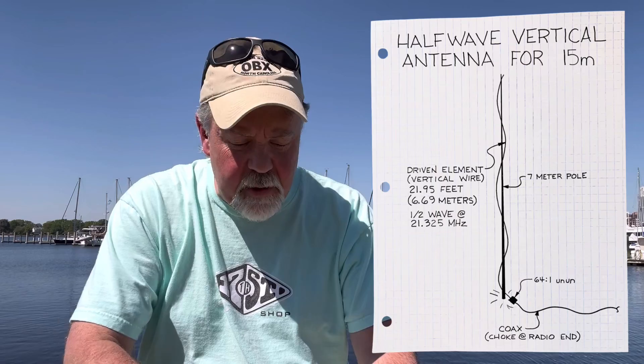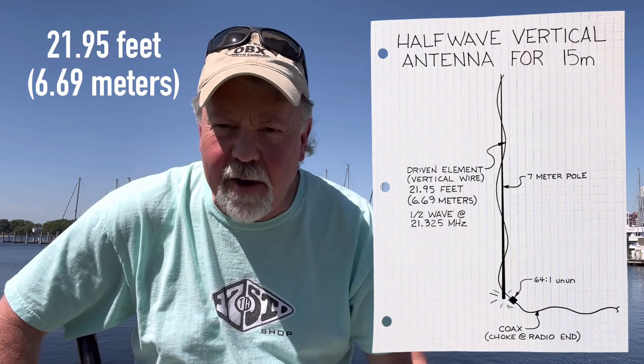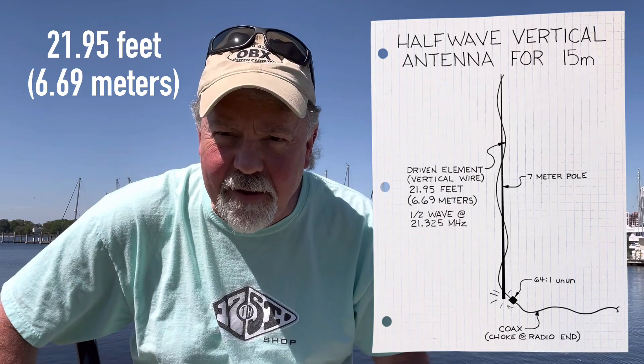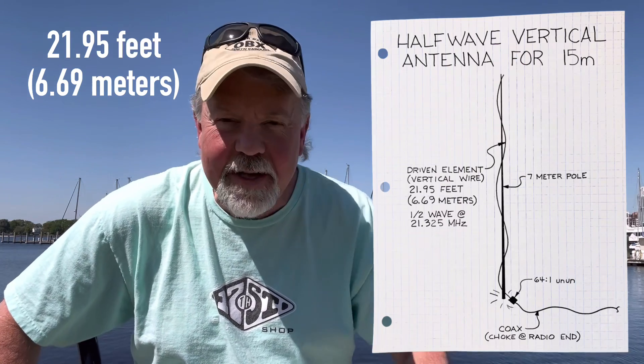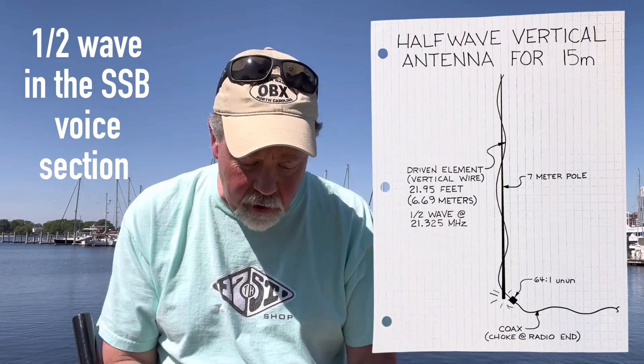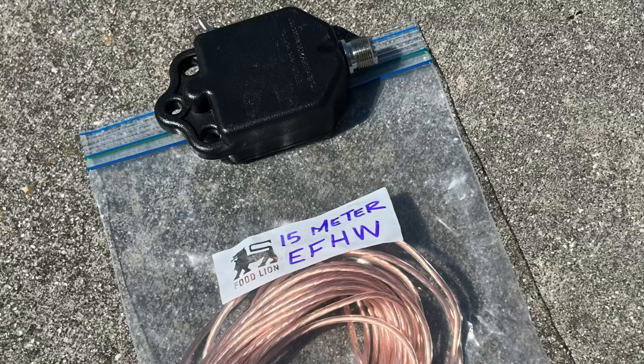What I'm going to do — I've got a 64-to-1 unun. This one is the BH7JYR unun. If you're looking for it, go to Amazon. I'm not promoting this, no links, not trying to sell it. What I'm going to do is put up 21.95 feet — that's basically 21 feet, 11 and three-eighths inches, or for the rest of the world that uses good math, 6.69 meters. That's going to be a half wavelength for 15.